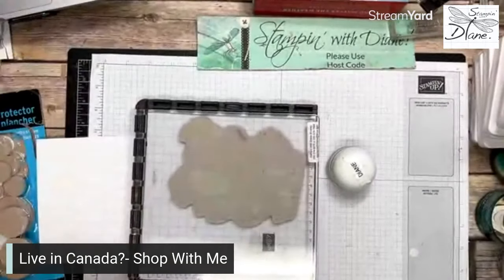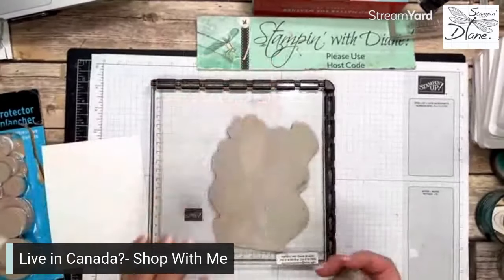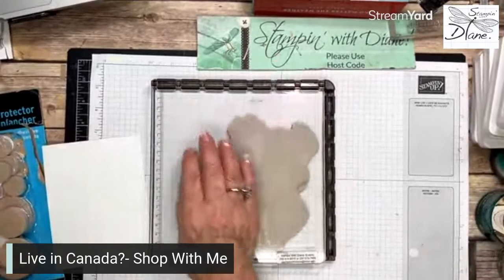I had a customer that sent me what she called a Chucky. The story behind it was she was trying to do something with her Stamparatus and they were having problems with their hands because of arthritis. It was her husband that went and designed this particular tool. So when you see me using my Stamparatus, you see me use this thing — I call it my Chucky.